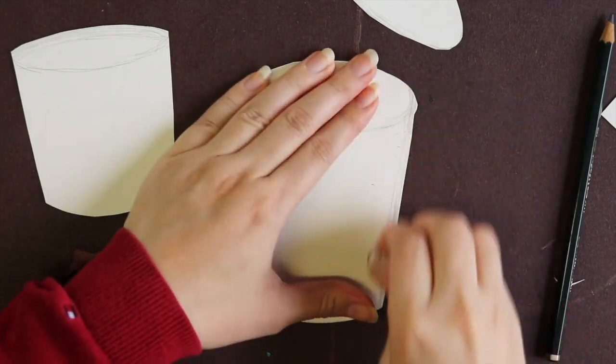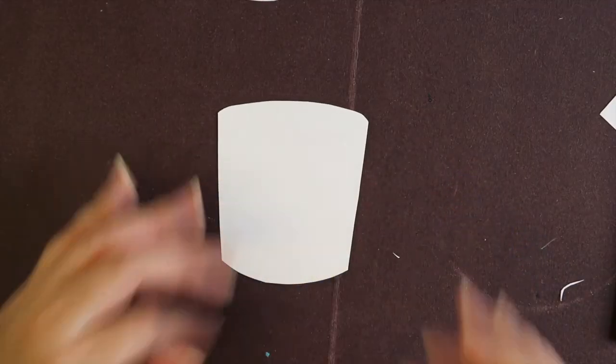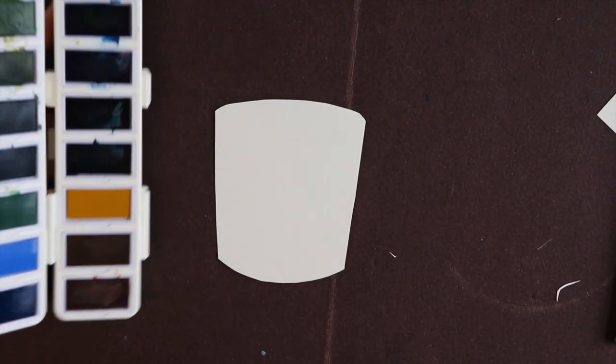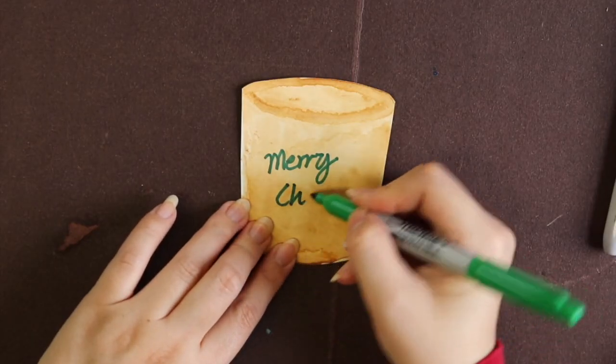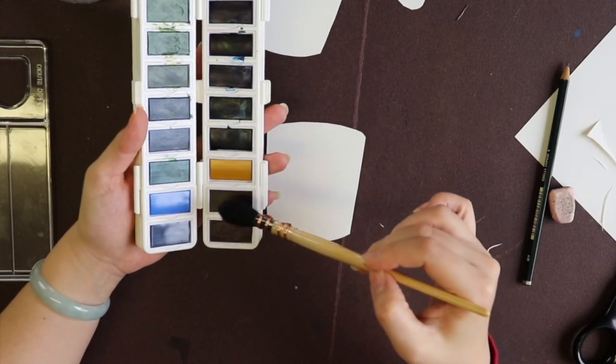After that, I'm going to erase the pencil marks. Now I'm going to color the coffee part. You can use whatever material you have — I suggest using watercolor-based material or something that can make it more transparent, because after you put the brown color you still want to write your greeting on it. I don't suggest too heavy a color unless you have an even stronger color on top. So I'm using watercolor to give it a little bit of coffee-like brown.